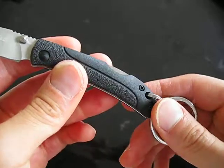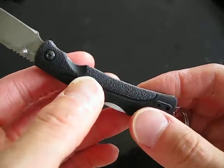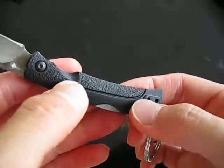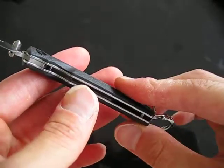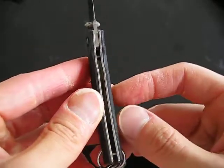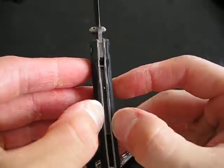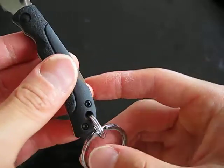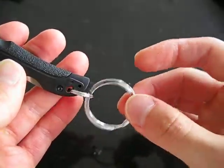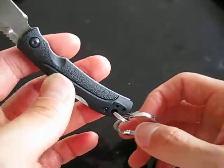It has an FRN handle which is plenty strong for a keychain knife, which you shouldn't probably be using for heavy duty tasks. It's very light. Even if the FRN might not be as strong as G10, with the stainless steel liners it is good enough. I've put on just a couple of split rings so it's easy to detach and clip onto my keychain.